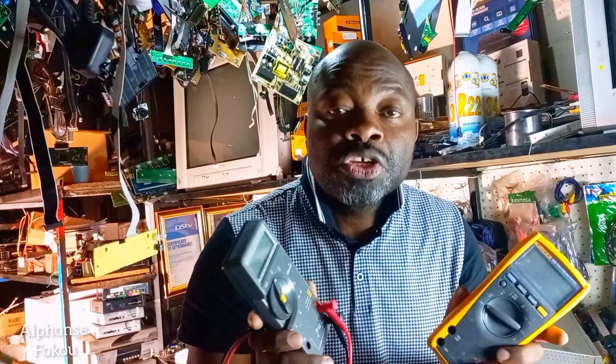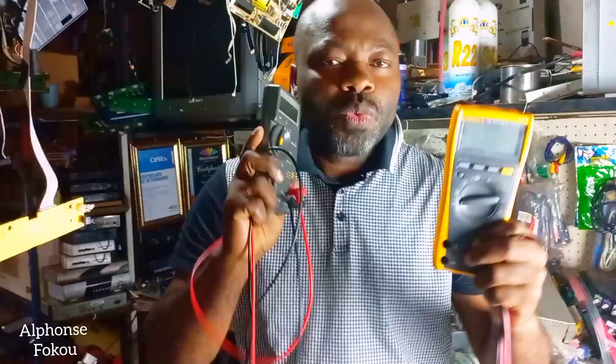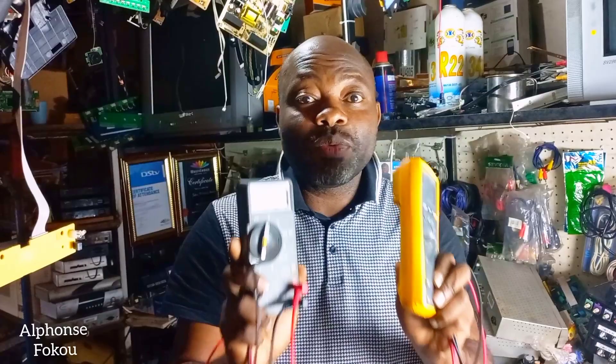Stay tuned till the end of this video — I'll show you how to use your multimeter. Welcome to my channel, welcome to the channel of Technician OneCorp, the channel of Entrepreneur, the channel of Business.